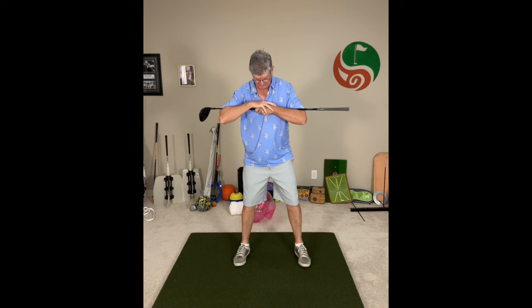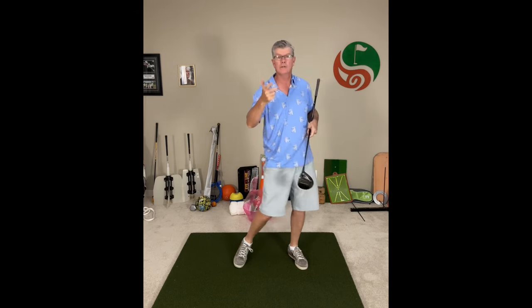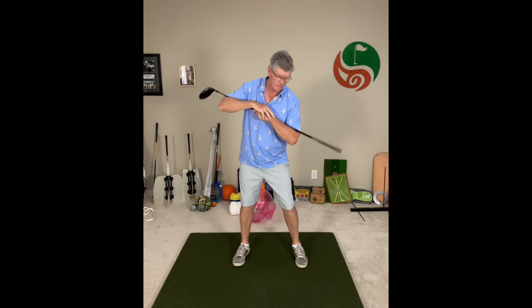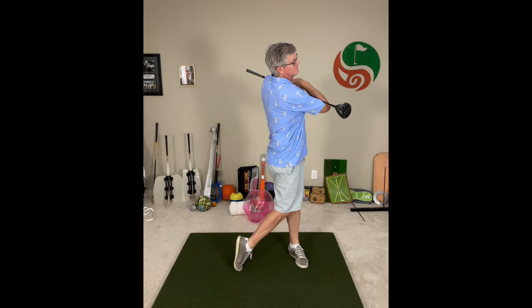Really good exercise for improving your pivot and turn. Then put it all together — you really get the feel for the rotation. It might be awkward at first if you're not used to turning and pivoting properly, but it'll really train you and get you into that mode for separating your upper and lower body for a consistent swing and great solid shots every time.